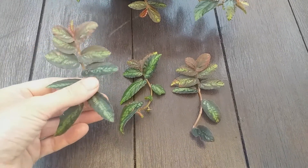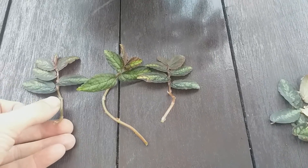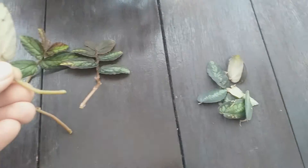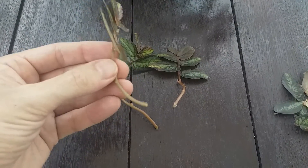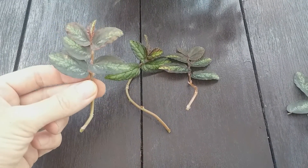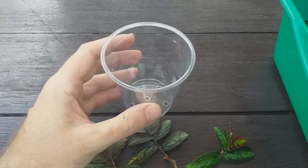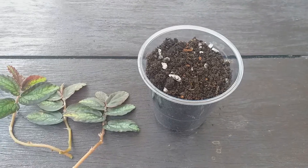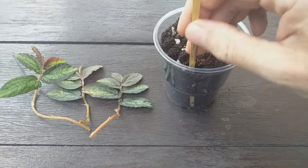Propagation is by cuttings taken in the summer months. Cuttings of 7 to 10 cm in length should be cut from the plant, and the leaves removed from the lower two thirds of the stems. Cuttings can be rooted in general purpose potting compost with added river sand or perlite. Take a cup with drainage holes or a pot, fill with the cutting compost, and make some deep holes in the compost at the edges of the pot.